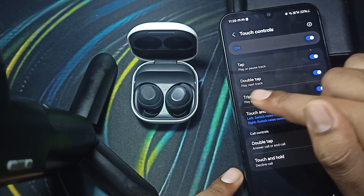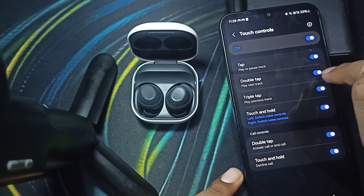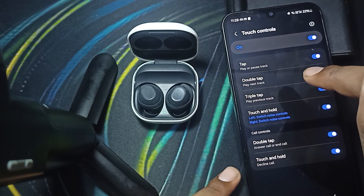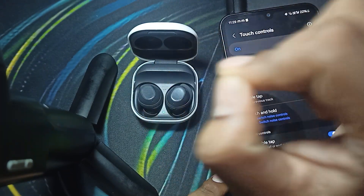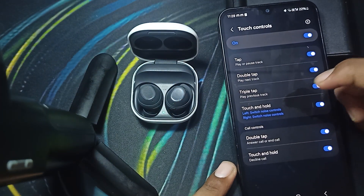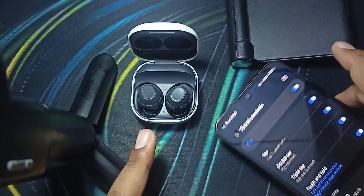Here you can see the double tap feature is set to play next track. If you want this to work, make sure that this toggle is on, then the feature will start working. You should also try to clean your sensors on both of the buds, and try to recalibrate the touch sensitivity.